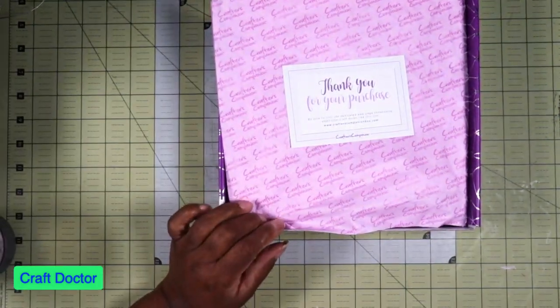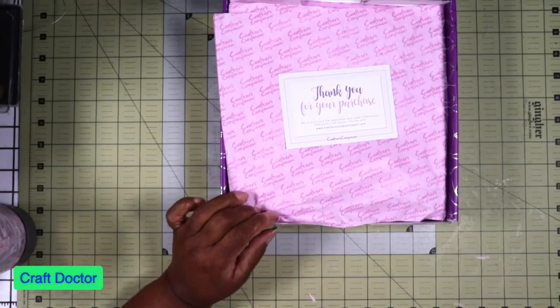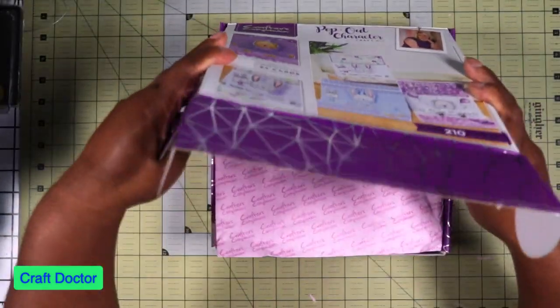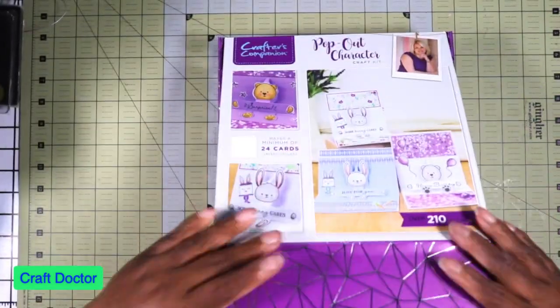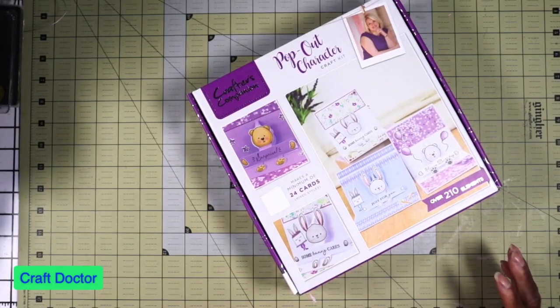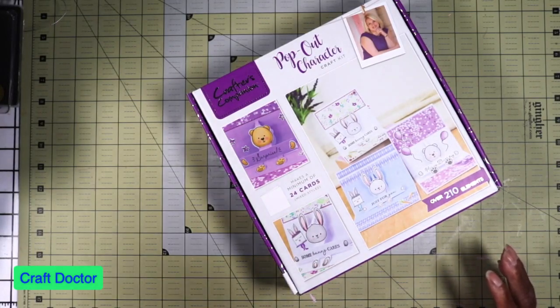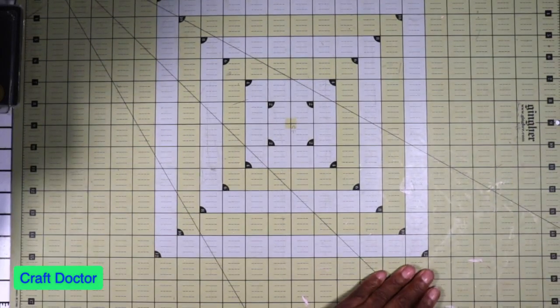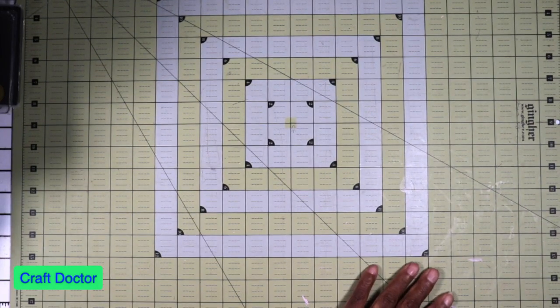Oh, y'all don't want to see my smoothie container. I have this Nutribullet where you make your smoothies. Okay, so that is box number 37.